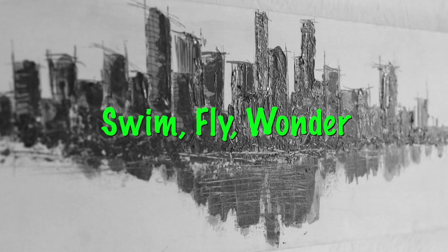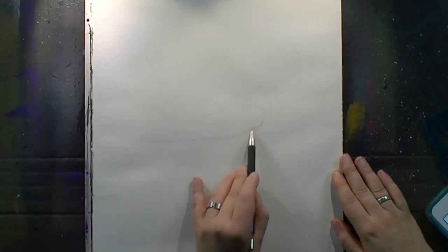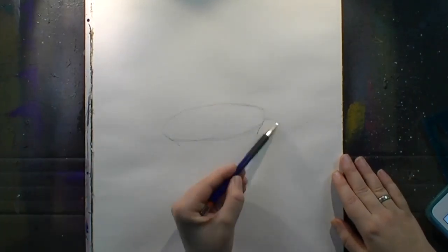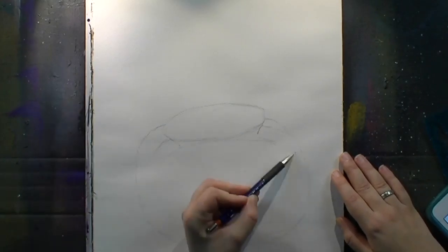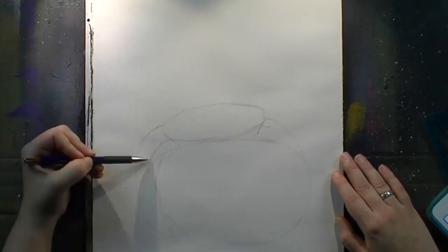Hi everybody, welcome to this Friday painting called Swim, Fly, Wonder, which is a pretty strange name for a painting, but I thought it would fit with what I do here.